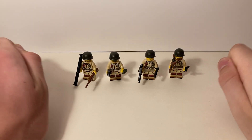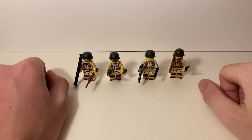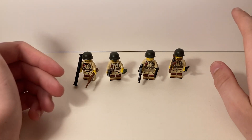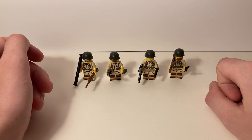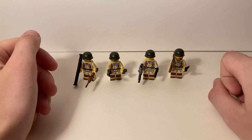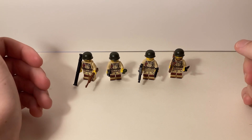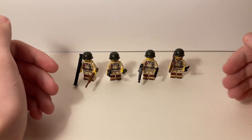Hey, welcome to the channel. Today's video is kind of funny because I didn't really want to make it, but here I am making it anyway. I don't have any plans to do reviews on my channel — I don't like to review things or assume my opinion is more important than other people's. But I did get some new figures, so you could call this a review if you want, but it's not really supposed to be that.